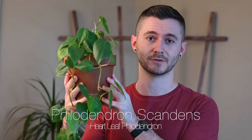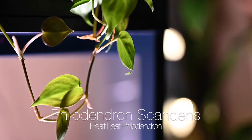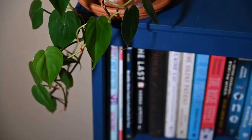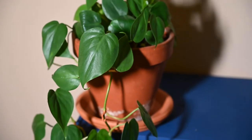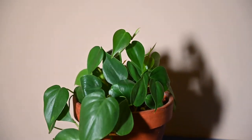Number four on my list is the Philodendron scandens, often referred to as the heart leaf philodendron because of its heart-shaped leaves. It's natively found in Central and South America. I bought this plant at the tail end of last summer, so I've had it about six months. When I bought it, it was just a little baby with a handful of leaves and it's already grown several feet through the fall and into winter.